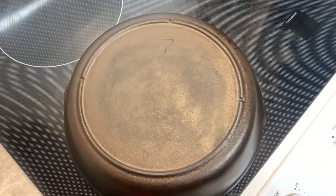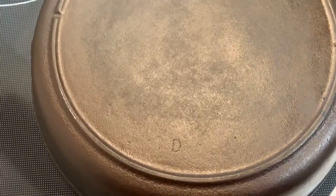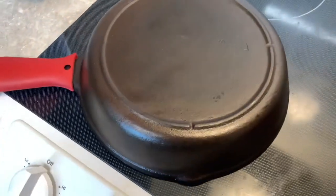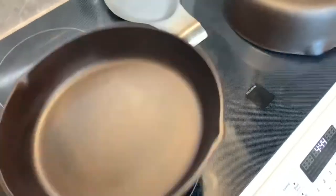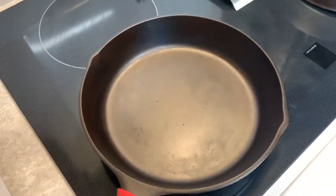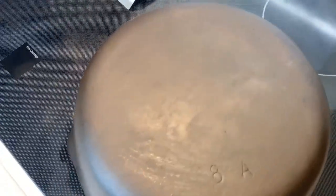Now I can start the seasoning process again. I'll stick them in the oven at 200 degrees and get them warmed up, and then I can start putting on my seasoning. For my seasoning I used Easy Beasy cast iron seasoning - if you haven't checked it out or used it, I highly recommend it. I'll try to leave a link down below to it.